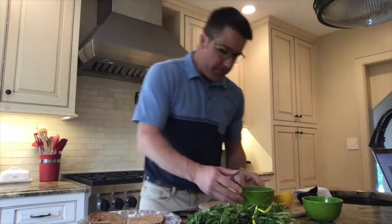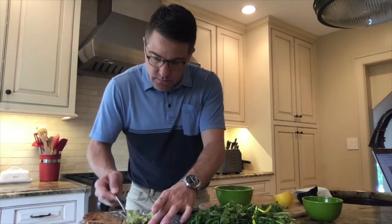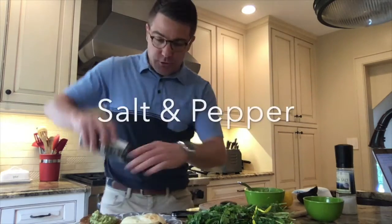Toast done. We're going to take our avocado and spread it out on the bread. I made my egg over easy. A little salt and pepper.